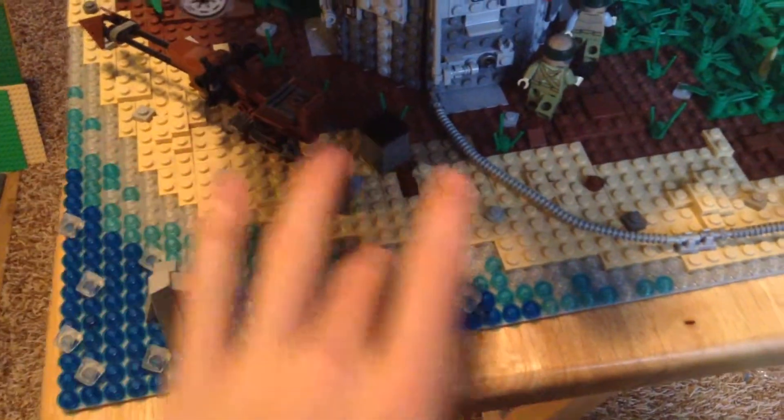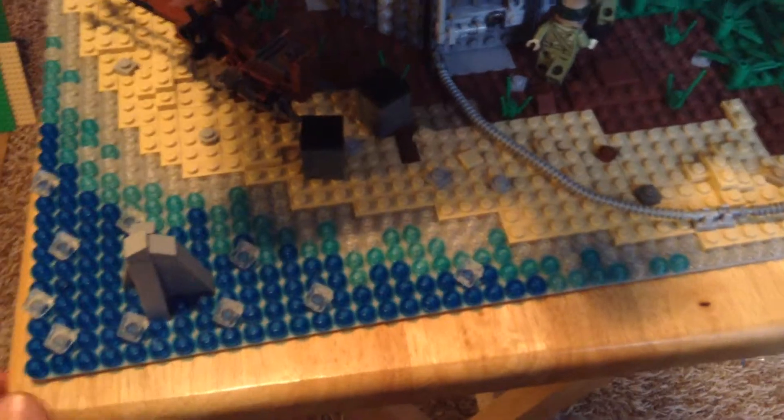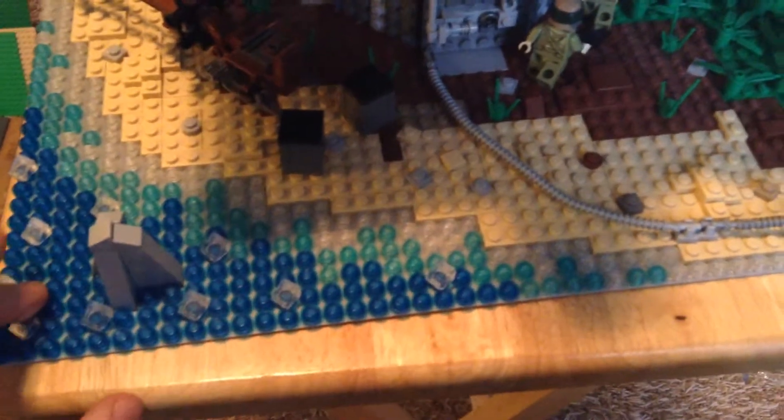And then I have the blue studs, which is supposed to be lighter, and then the darker signifying deeper. This time I didn't pour it on there — I wanted to try this, and I think it's an exception, because I don't really like doing this, but I think it looks nice.